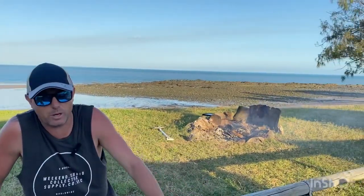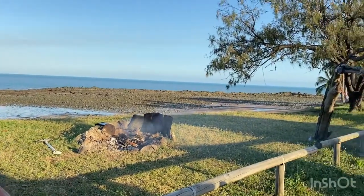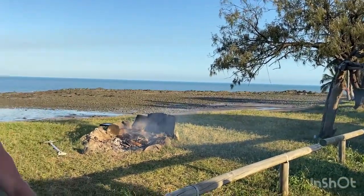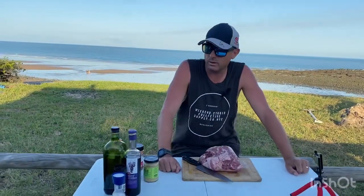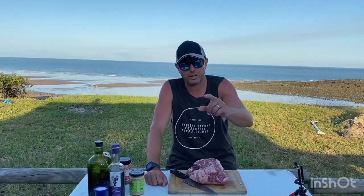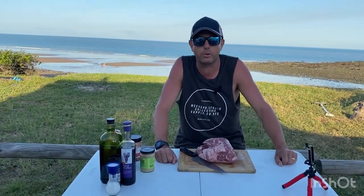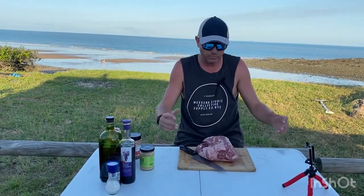If you're coming down the Bruce Highway this way, seriously have a crack — it's an absolute ripper. Although Goldie and I had a crappy day today, seriously unreal, but if you want to check out that clip, go to the other clips that we'll be editing and putting out soon.